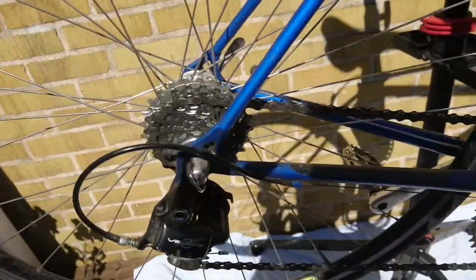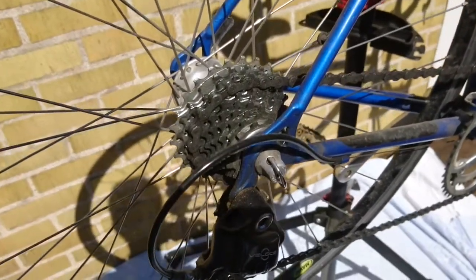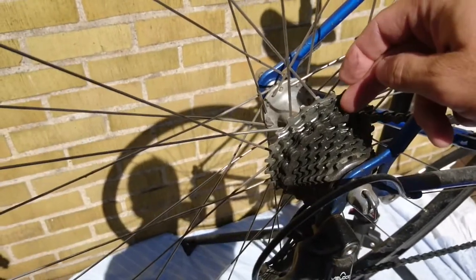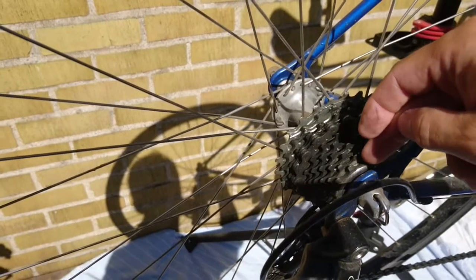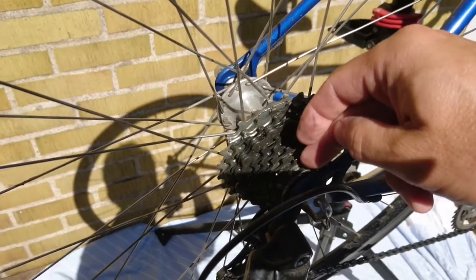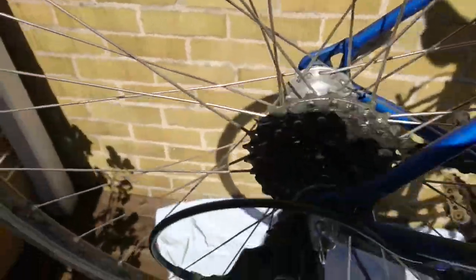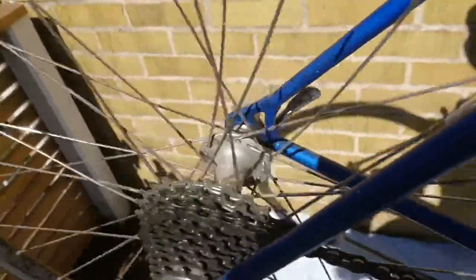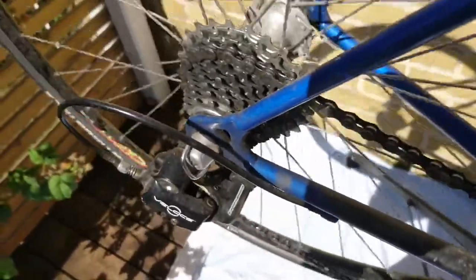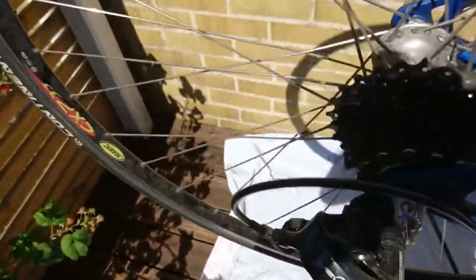I'm about to take the back wheel off, and a little tip: even though this bike will be taken completely apart, if you take your back wheel off, make sure that you have the chain in the highest gear, or the smallest sprocket. It'll make it easier to take the wheel off and also easier to put back on. You just shift down to the highest gear, pedal carefully, and it goes down.